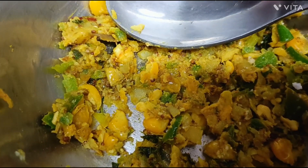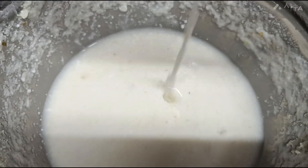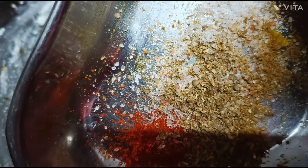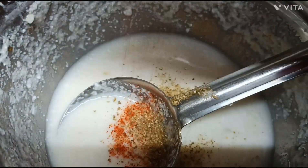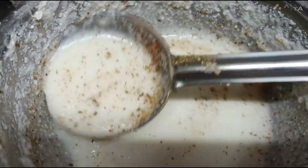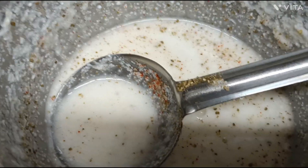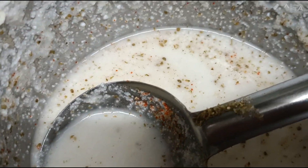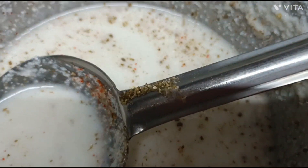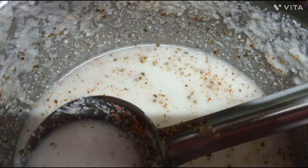After 20 minutes my vegetables are cooked. I will add some salt, and then add a little more so it will become fluffy.